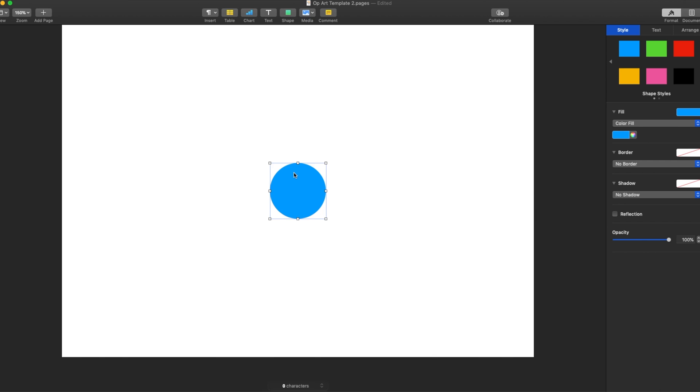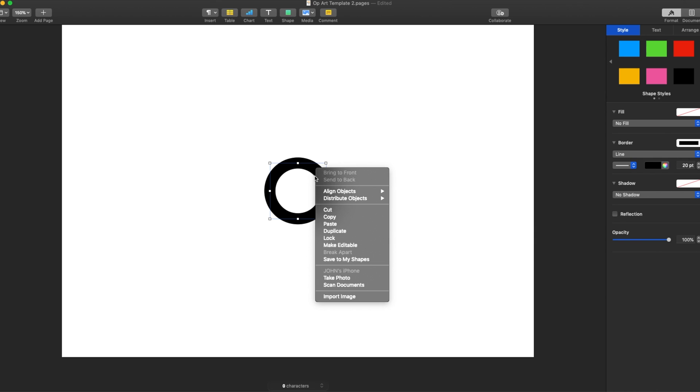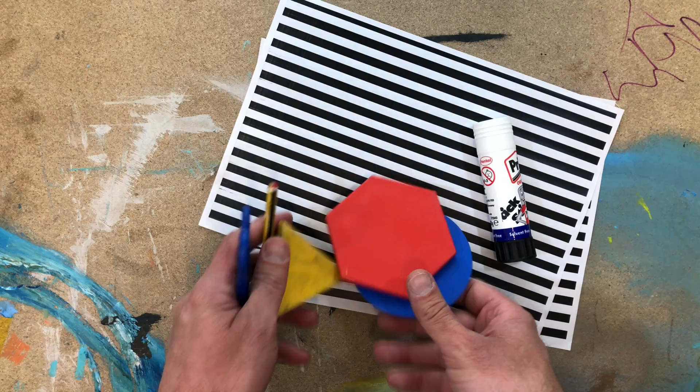Place your shape in the middle — the guides will help — then choose no fill so it's completely clear in the middle. Give yourself an edge of about the same width, around 20, then copy and paste it. When increasing the size of your shapes, hold down the Shift key so it keeps the shape in proportion and stops it from becoming stretched. Once you've got your pattern printed, photocopy it so every pupil gets two copies. They'll use one sheet to cut shapes out of, and those shapes will be stuck to the other piece of paper — that's what creates the optical illusion effect.